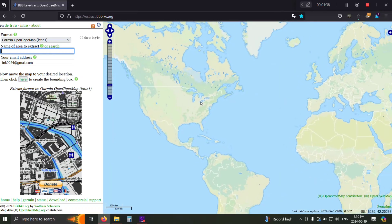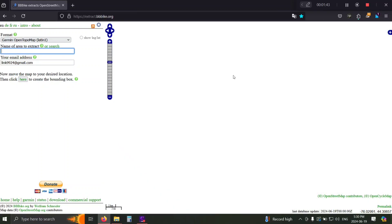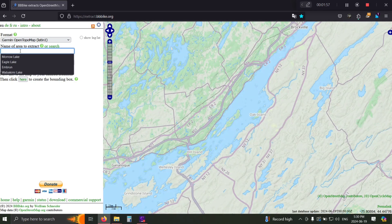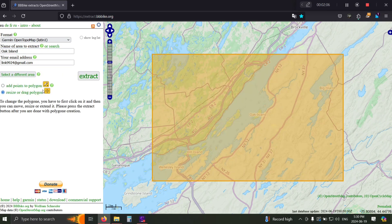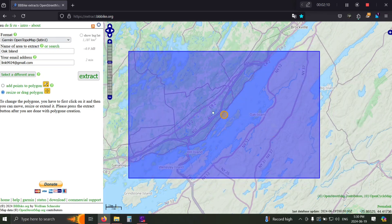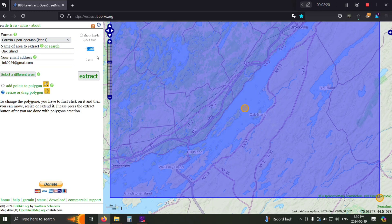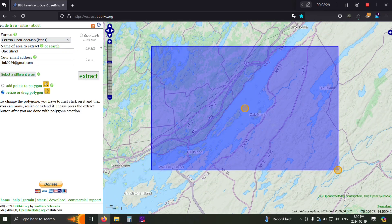Now you're going to want to find the place you want to map. Let's say we want to do something around the St. Lawrence — let's pick Oak Island. You're going to go ahead and pick this region, call it Oak Island. Naming it will help you find it later. Then click where it says 'click here' and it'll create a rectangle. You can increase or decrease the size, but the important thing is to watch the file size number. You really only have about two megabytes on your Garmin Etrex 10, so keep it under 1.5 megabytes to leave room for routes and saved points.